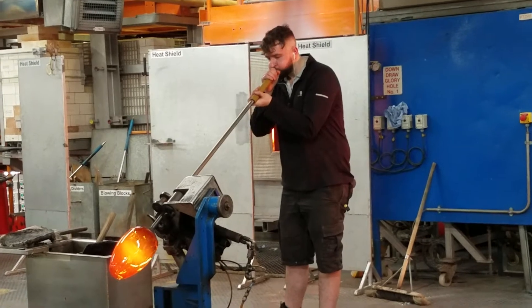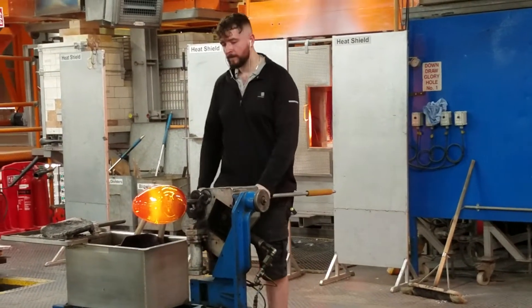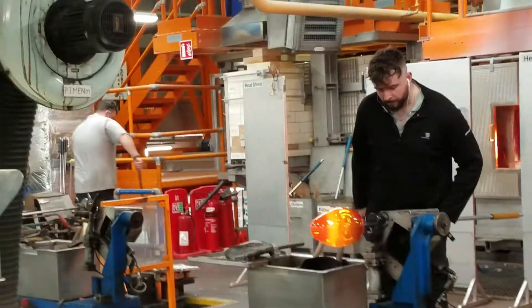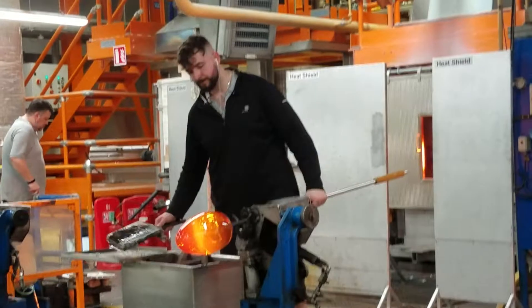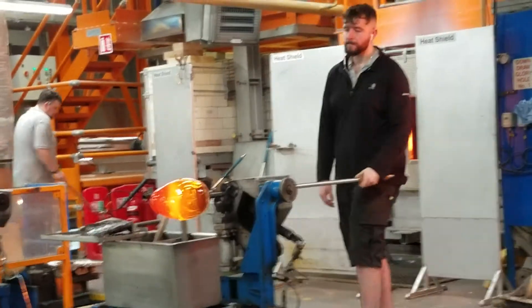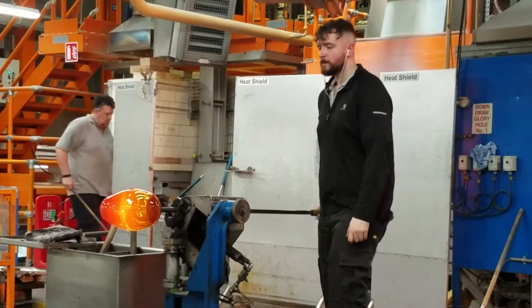The craftsman continues blowing through the blowing rod, creating the hollow in the centre of the piece, and shaping it with the hand-held wooden tool, because the furnace has to be used.